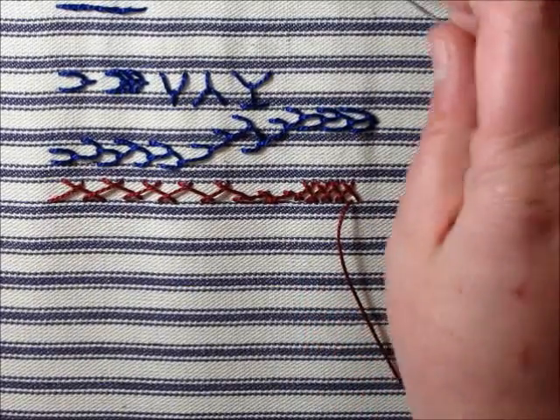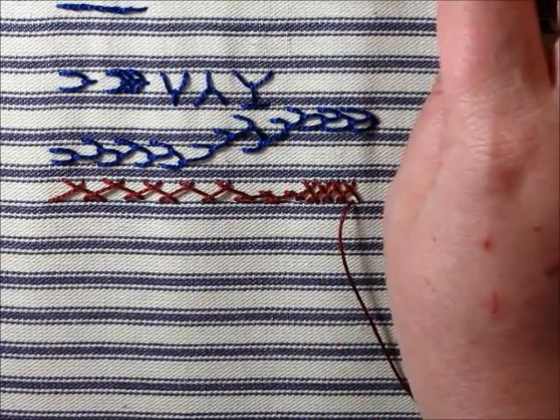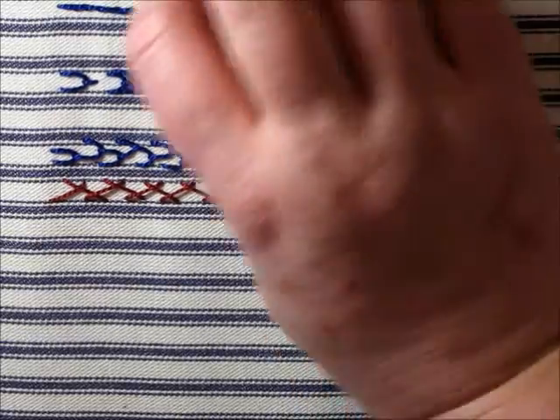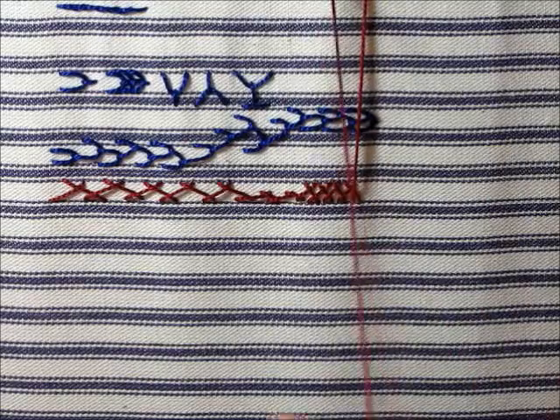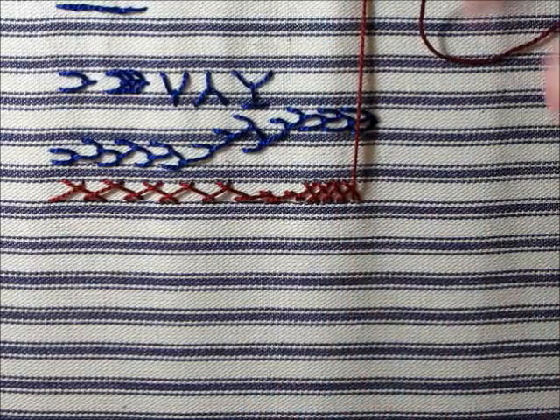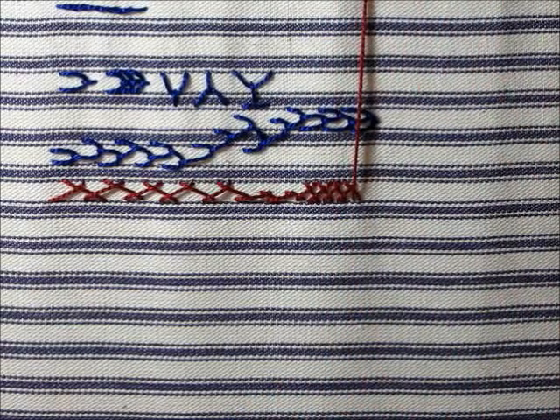So that is herringbone stitch. If you are a sewer and you work in costuming or work in hand sewing a lot in couture, they call it a catch stitch, and it's often used in hems.